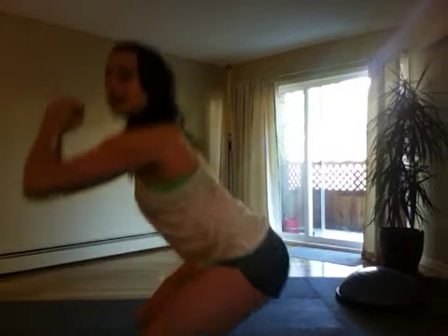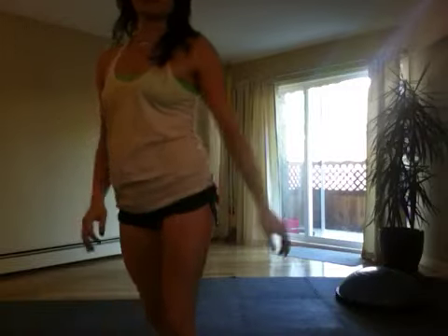Squat nice and low, squeeze up to the side. All the way down, squeeze from the side, squeeze up. That's very good for here, here, here — it's a good one!